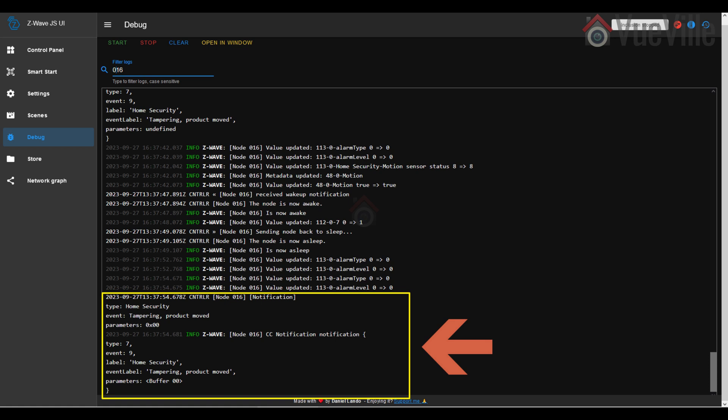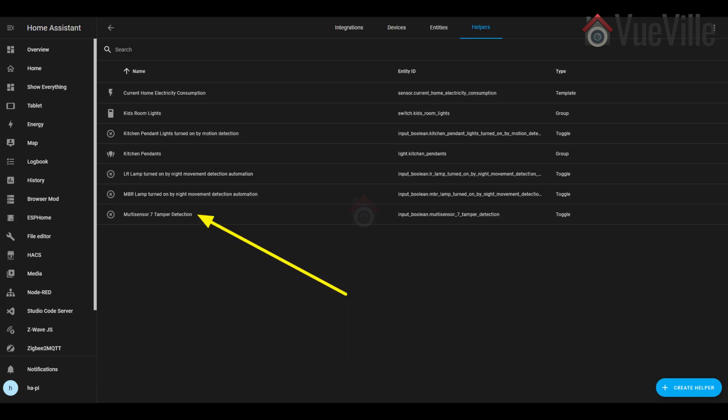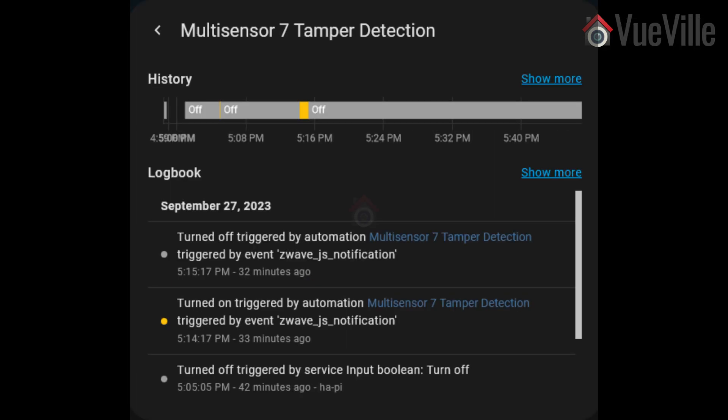The vibration sensor also serves the function of tamper detection. Unfortunately, the sensor uses a notification event rather than a binary sensor, but we can work with that. I created an automation to detect the Z-Wave CC notification event and then used that to turn a helper input boolean on, and after a minute, off. This simulates a vibration sensor perfectly.